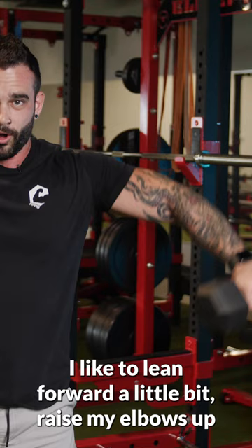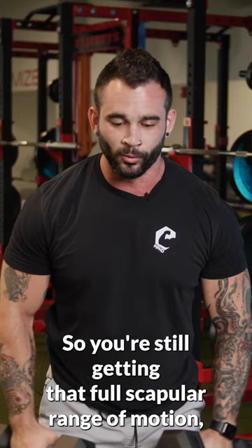So eventually what that looks like: you're here, I like to lean forward a little bit, raise my elbows up, and almost do a shrugging action at the top — so you're still getting that full scapular range of motion, but it doesn't bother my shoulders at all. Give that a shot in the gym, see how you like it. We'll see you guys next time.